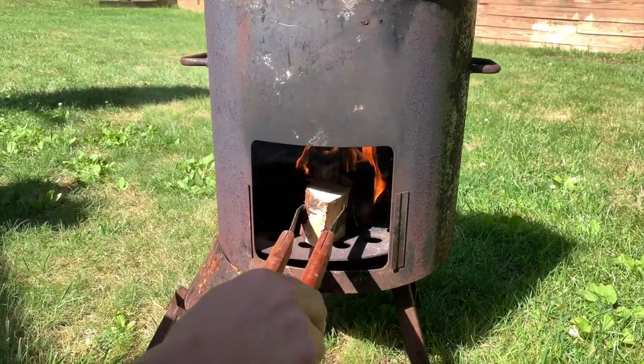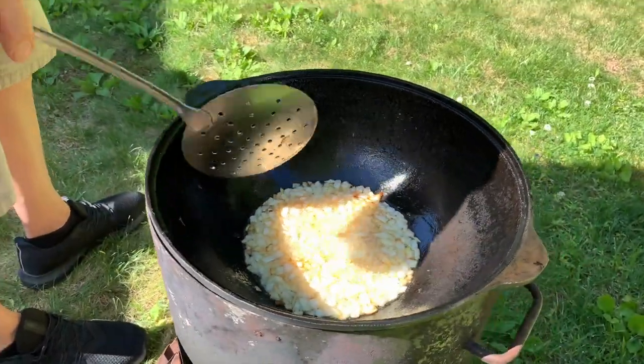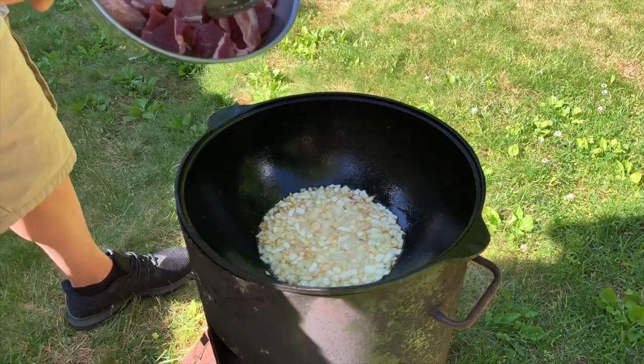I'm going to add one more log just to make the fire a little higher. The onion is ready. Now we're going to put the meat. The meat, again, is shin. You have a choice — you can put lamb, you can put chicken, you can put whichever meat you like, but this is the one we use.